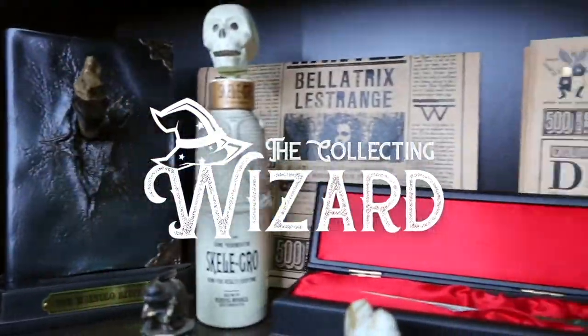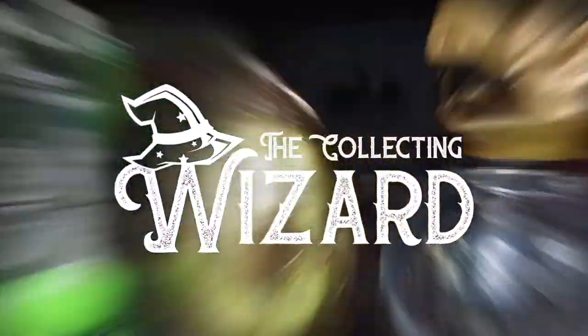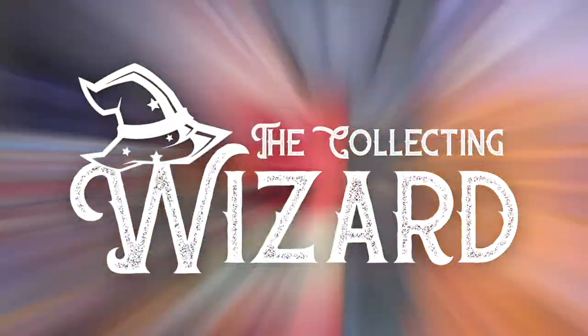Guys, another unboxing — you're a wizard! Yo, what's up guys, welcome back to the channel where I talk about everything Harry Potter and theme park content. My name is Johnny, I go by the Collecting Wizard.